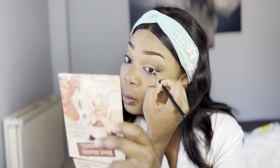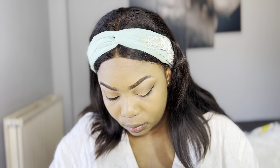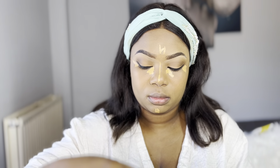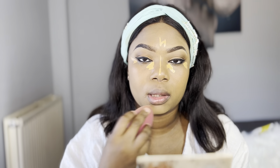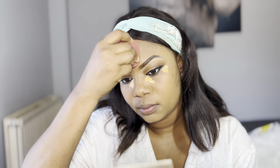I applied the liner underneath my eye in my waterline as well, then moved on to the next eye. I'm also going back to perfect my brows a little. Now I'm highlighting — I know people usually do highlighting and contouring before the eye makeup, but this is just how I do my makeup most of the time. It's not ideal, but it works for me, and I'm open to trying other techniques.